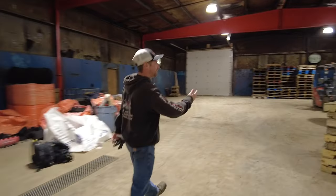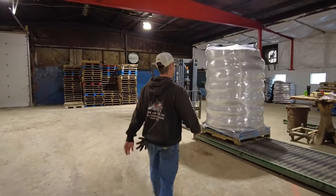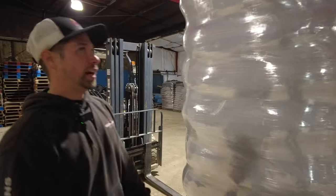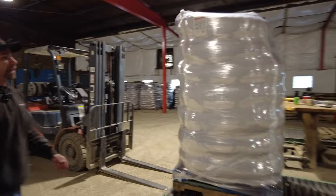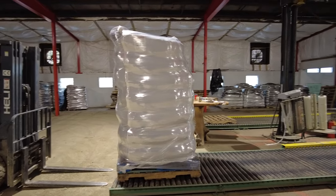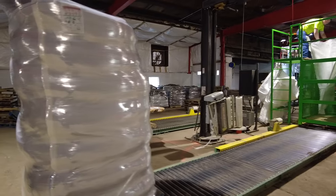This pallet that Blaze just palletized is somewhere between 1,500 to 2,000 pounds. Depending on what size sock you are making — 8-inch, 12-inch, 18, or 24-inch — they're all generally pretty similar, but it's plus or minus 200 pounds.